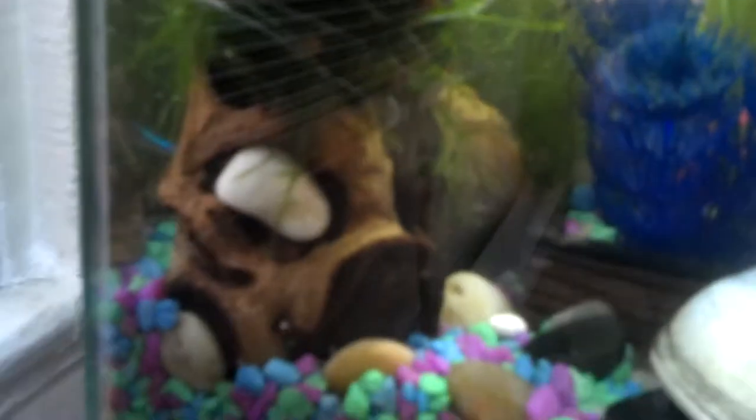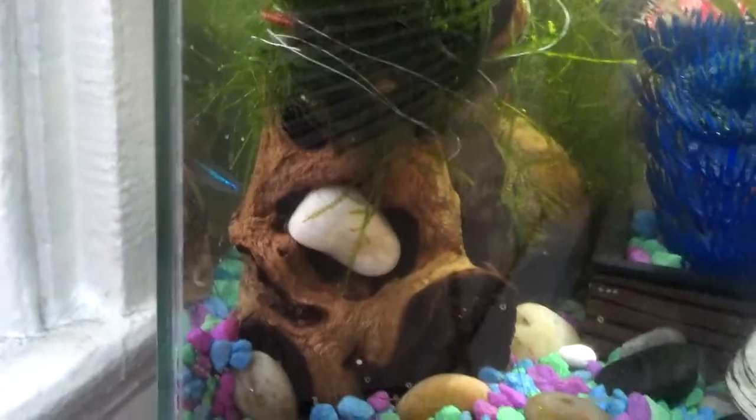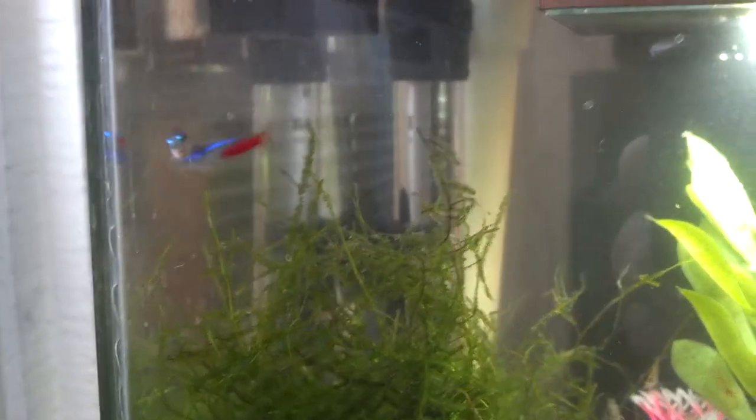I just made a java moss tree — I'm going to see how that turns out. The rock's in there to help it sink. It's just a piece of mopani wood that I stuck java moss on to make it tall. I'm going to trim it so that it grows up and not out.